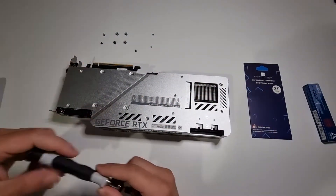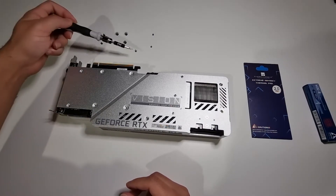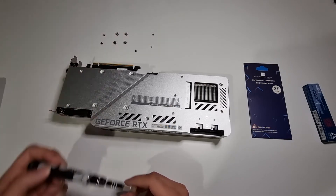What you'll notice is there are three sets of unique screws. You have one set of three here, one set of four here, and then two small ones at the end over here.